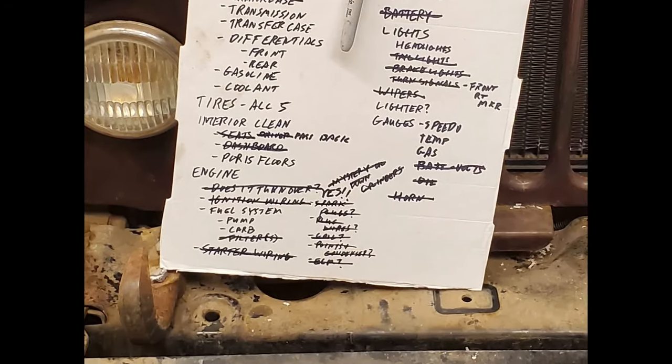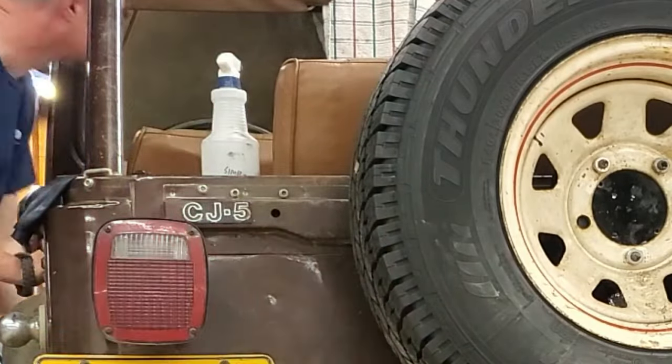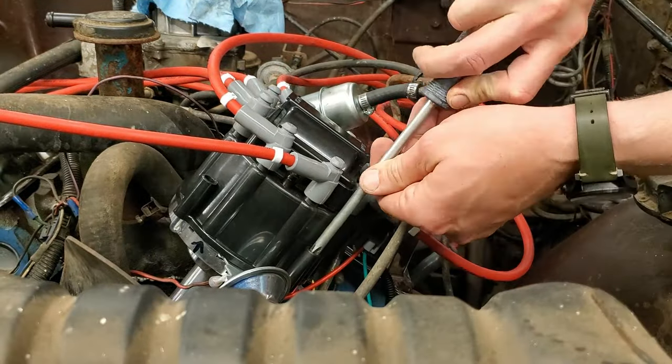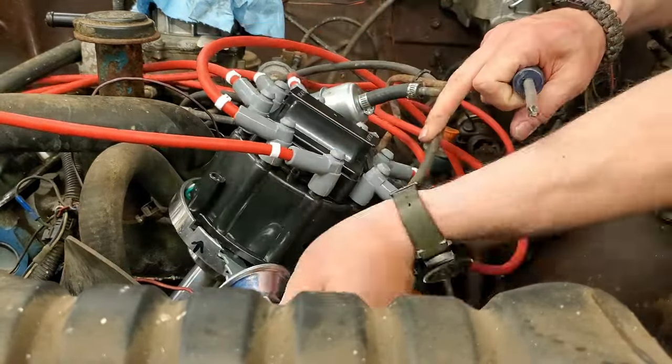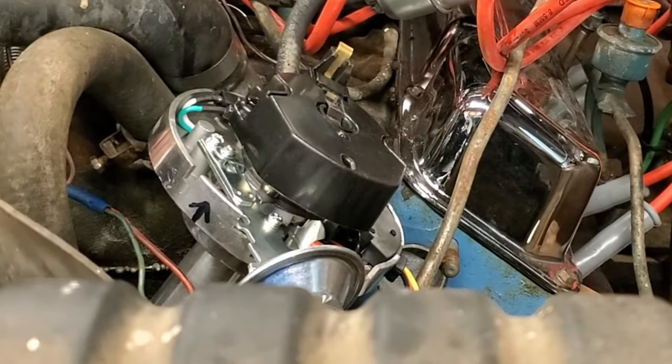Continuing to knock things off the to-do list. One of those was to get the brake lights to work — now the brake lights work. It turned out the switch had come loose, and I just had to go in and tighten the switch down.